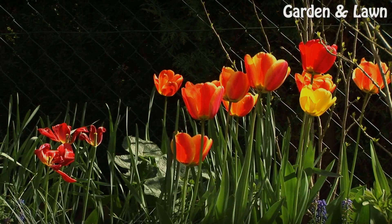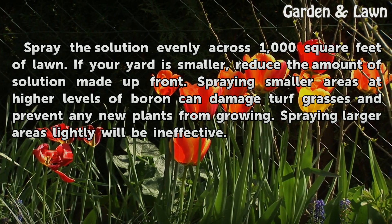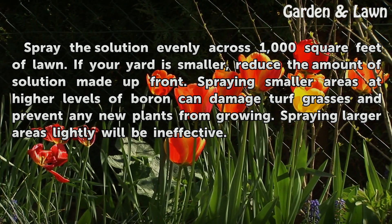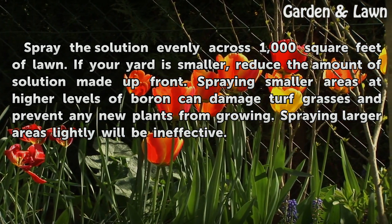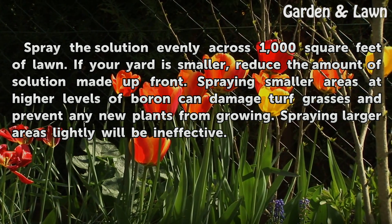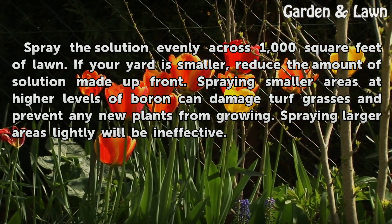Step 4: Spray the solution evenly across 1,000 square feet of lawn. If your yard is smaller, reduce the amount of solution made up front. Spraying smaller areas at higher levels of boron can damage turf grasses and prevent any new plants from growing. Spraying larger areas lightly will be ineffective.